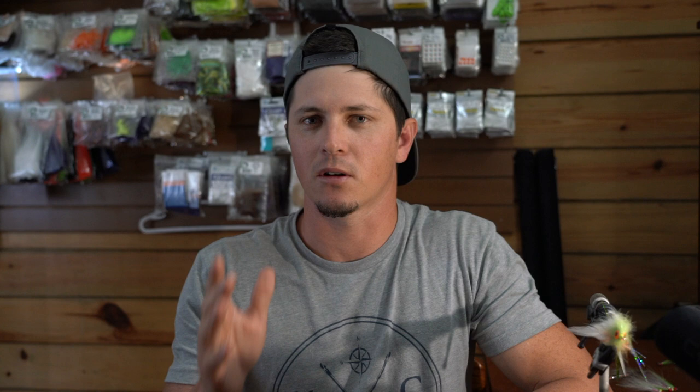Tip number one is to tie with purpose. I know this sounds simple, but if you just sit down at the vise and tie randomly, you're not going to improve very much in the way of developing skills and techniques that are going to step up your fly tying game. So when you sit down at the vise, tie with purpose.